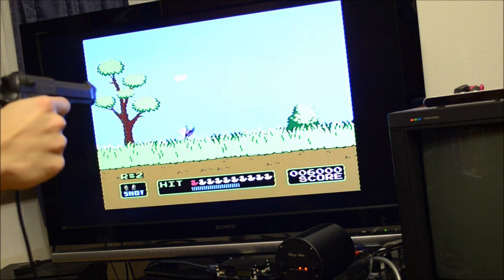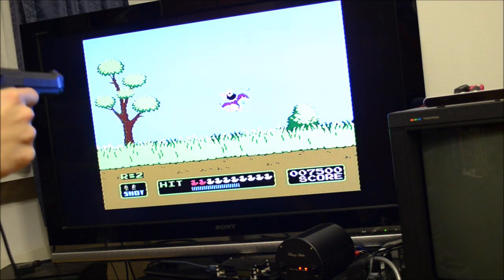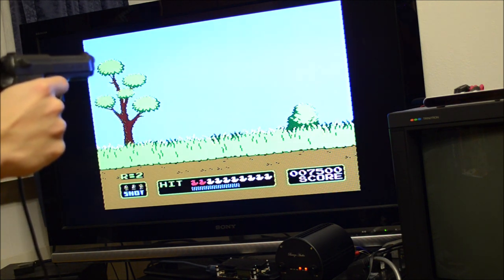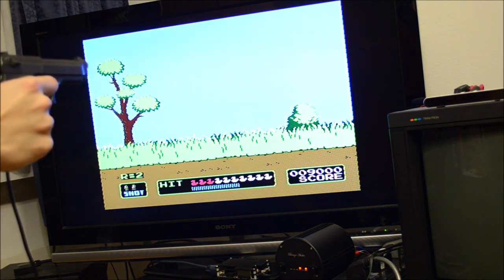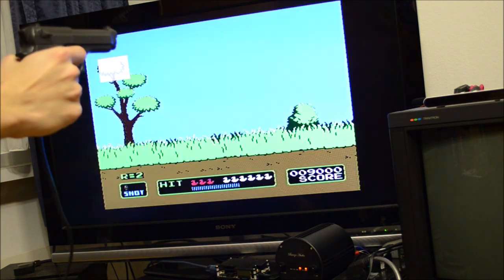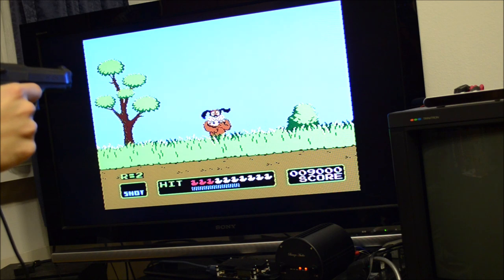Furthermore the resistance sweet spot suffers from a hysteresis, which made me plan to replace the internal trim potentiometer with one in the gun handle accessible from the outside. Of course this modification is only necessary if your clone gun doesn't work with your particular TV on your particular console out of the box.